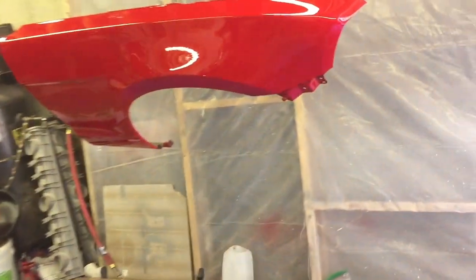Better than the runs. I got one area on this fender that's got like a ton of runs. Look at this. So that'll be a lot of sanding right there.